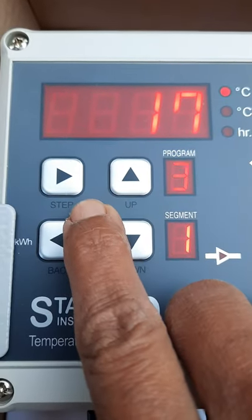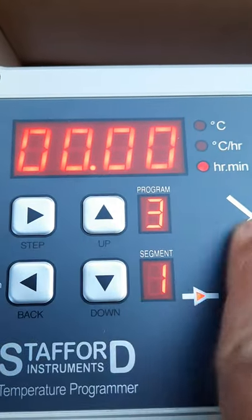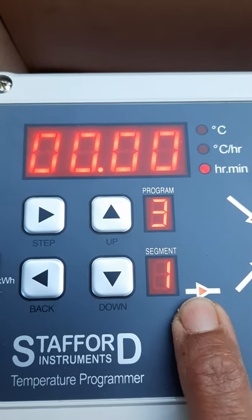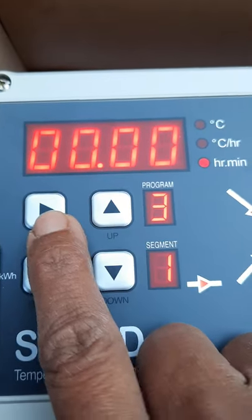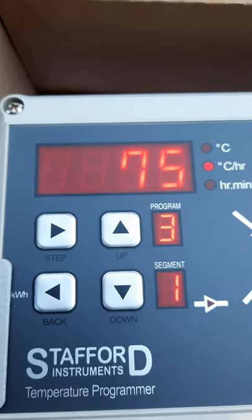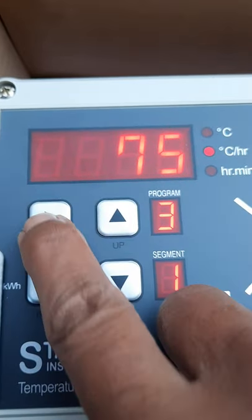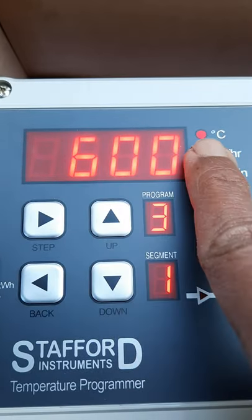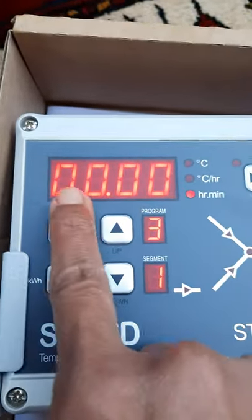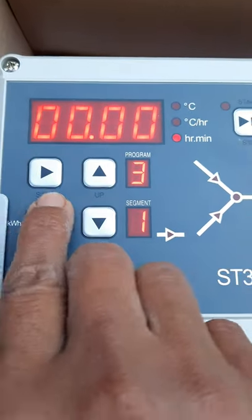If you want to start program number three, press the step button once — it will display four zeros, asking if you'd like to delay the program, for example if you want to start it in the middle of the night. Press step again: I've put 75 degrees per hour — a typical biscuit firing rate. Press step again until 600 degrees Celsius — that is the target temperature. Press step again and it will ask if you'd like to soak; I don't want to soak at that temperature, so I press step again.